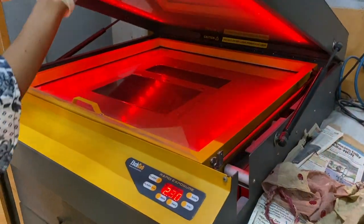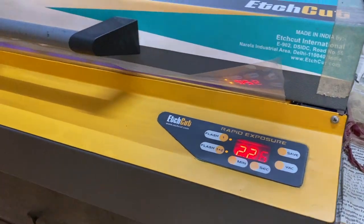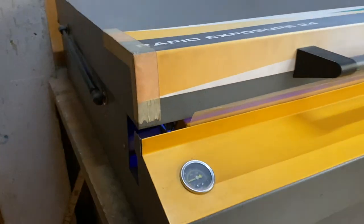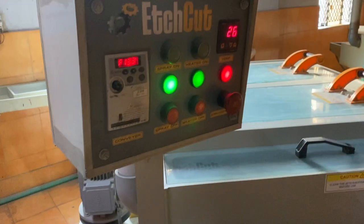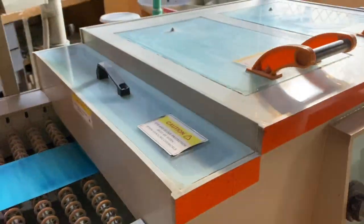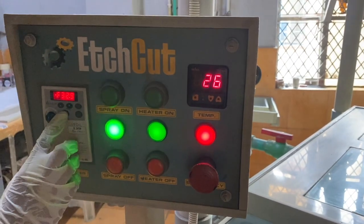As you can see in the video, this is a portable, fully programmed automatic machine. It consumes only one percent of electricity compared to traditional UV machines, which require almost four kilowatts — equivalent to running four air conditioners at the same time. After exposing the design on both sides, we proceed to the next step.